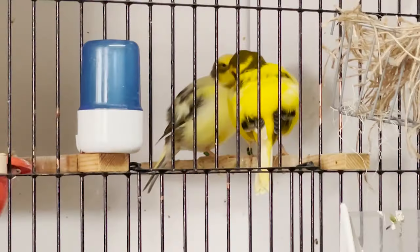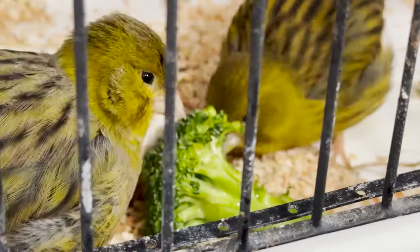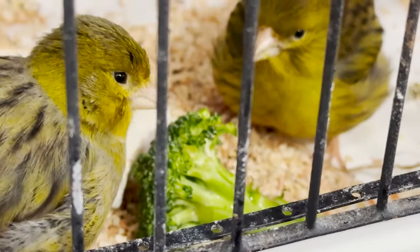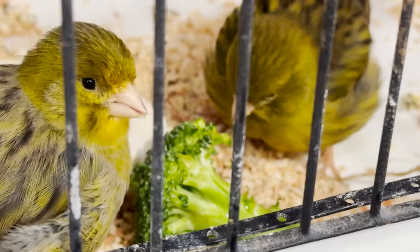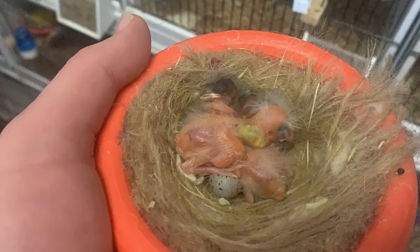Hi and welcome back to part three of a beginner's guide to breeding canaries. We've already seen how to select your birds and tell the difference between a male and female in part one. In part two we looked at feeding, housing, and breeding essentials. In part three we're going to look at eggs, nest management, and rearing and weaning young canaries.